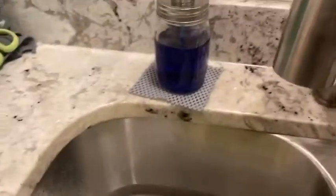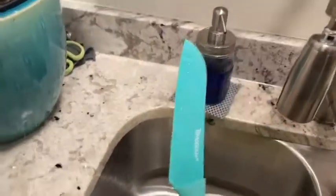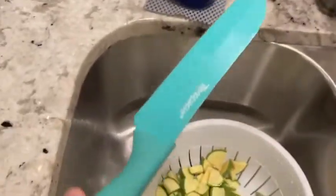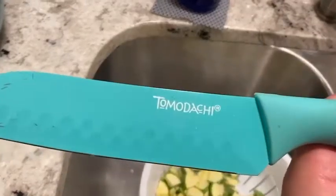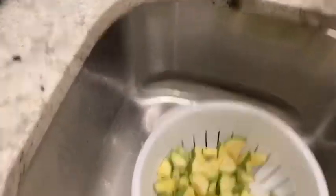The knives I used to cut them are these ones — they're pretty good knives. You can buy them at subs, they're pretty affordable. The whole set comes up to like seven dollars, and that's what I really like about them.